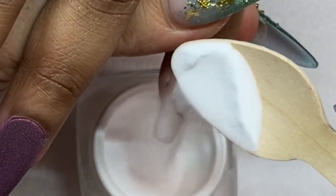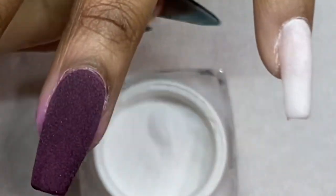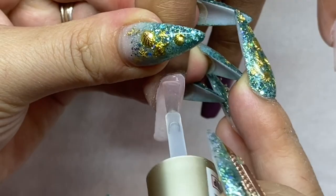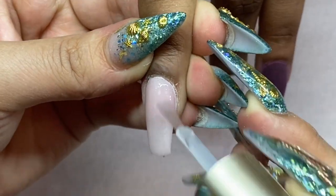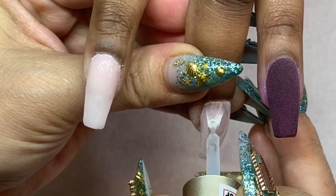I'm doing all four nails except the ring finger last, because I don't want to stain my brush with the dark color. Now I'm going back to apply the number two.